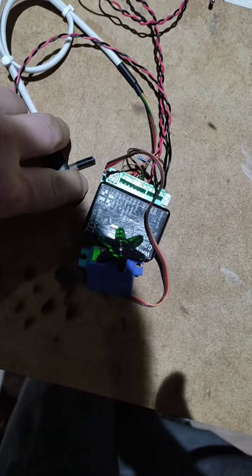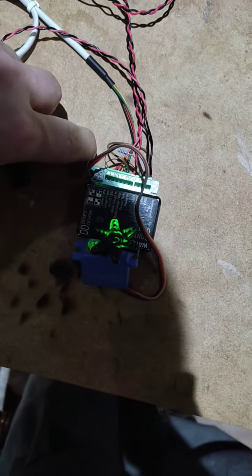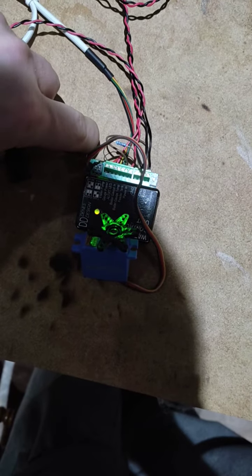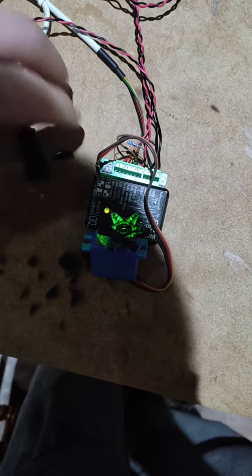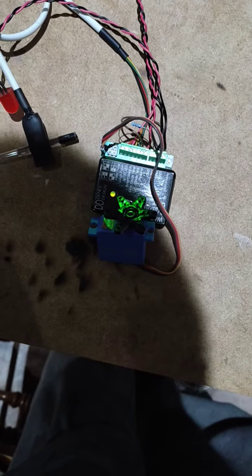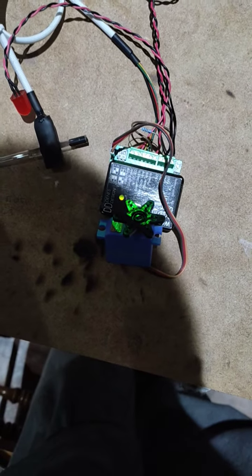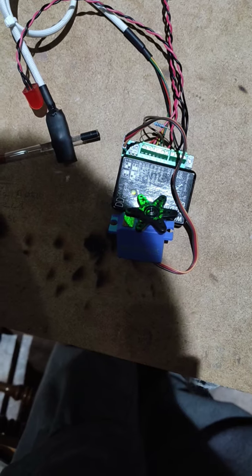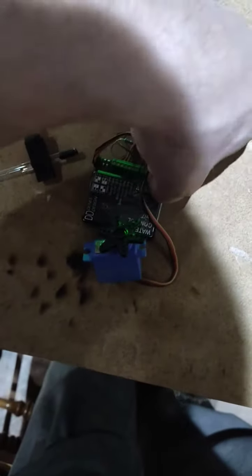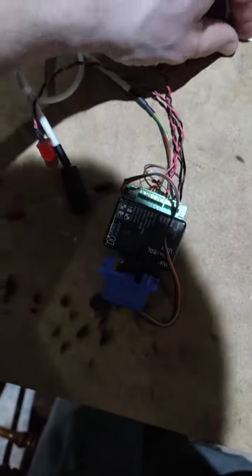Let's push it down. As you can see, it's an orange-ish color and it is on. 15 seconds later it should work again — hooray! Let's now change the polarity of the servo.